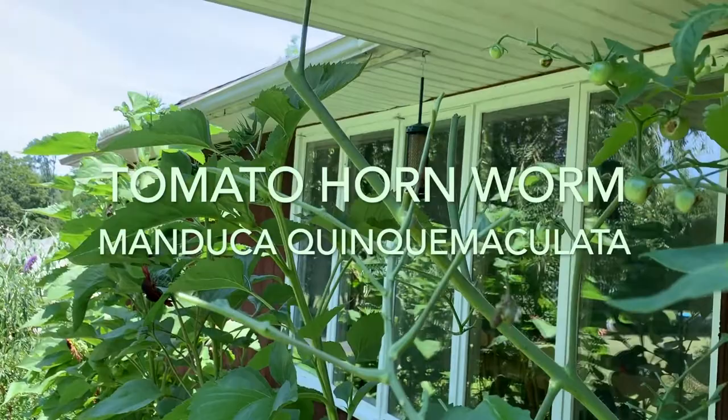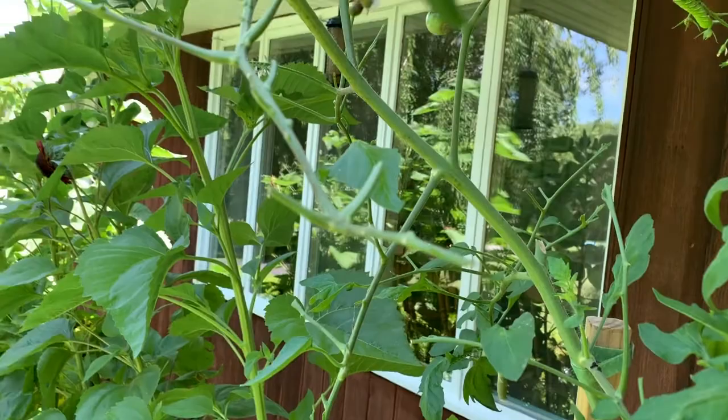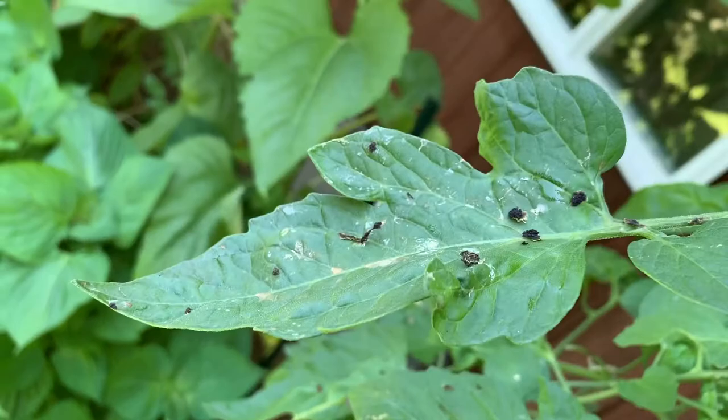Here I am at the top of my tomato plants and you can see this top of my tomato plant has been devastated. Look at these ends all eaten off. And here's a telltale sign — down below we see droppings.